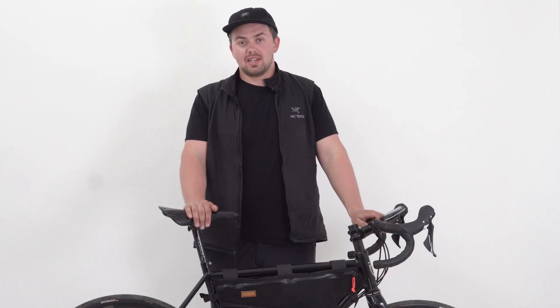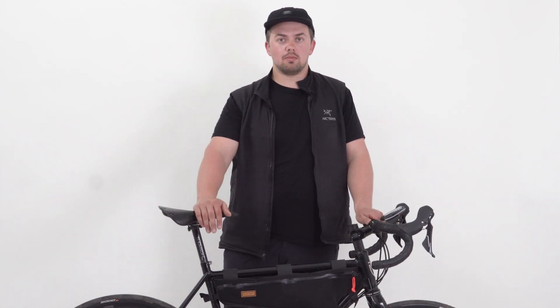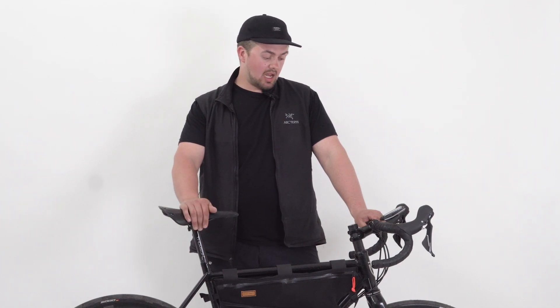Hopefully that gives you a bit of an insight into what it takes to build a custom bike. We'll put Woodruff's details down below, and it's also worth checking out the Bespoke Show — they have a huge list of custom frame builders across the country and internationally. If you've got any questions or want to know any more details, please comment below.